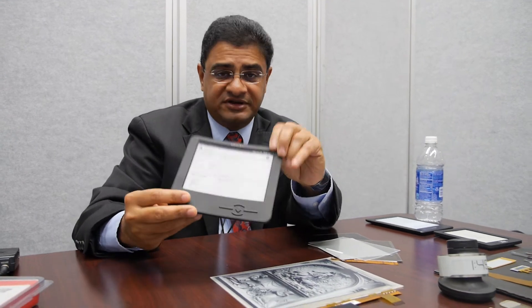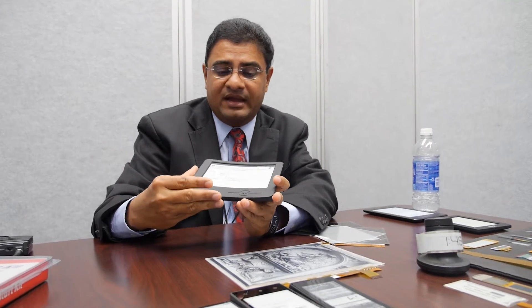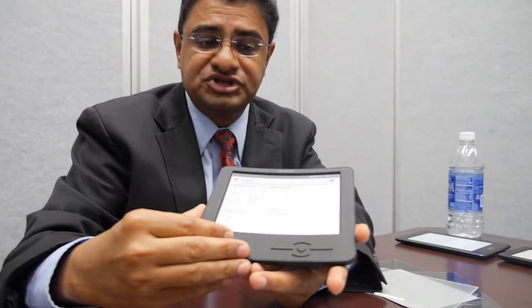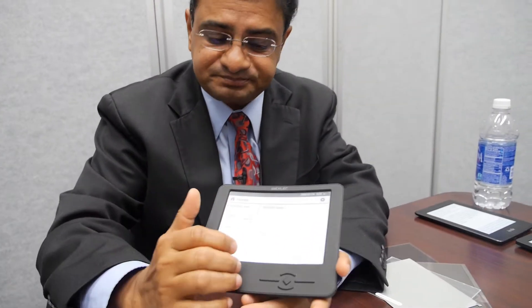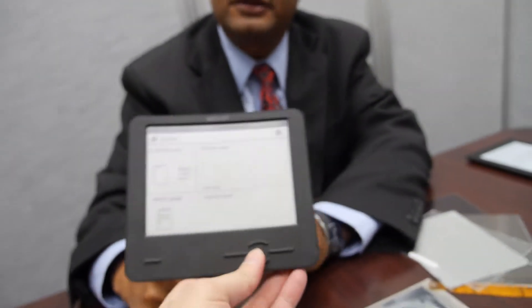Obviously we have the other advantage of all of e-ink's technology. It's extremely readable — probably the best reading medium among electronic display technologies. It is sunlight readable, so you can read it outdoors without any issue. We can also put front lights to make the display readable in the dark, and we're taking the benefits of all of e-ink's technology.